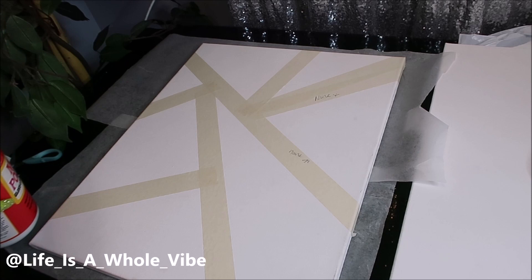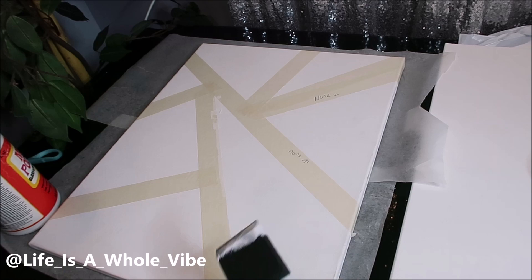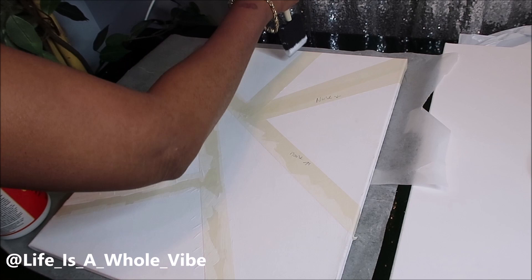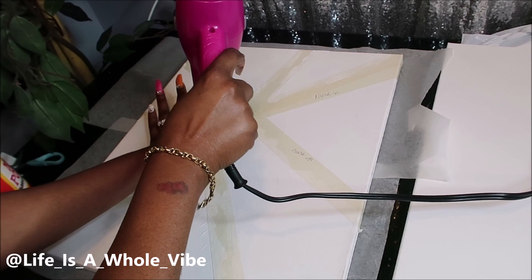I'm just dipping my brush in and going along the tape line areas. I'm adding the Mod Podge on all of the tape lines, and on that one little area I won't add it just to see what the difference is. I'll go ahead and blow dry this, and we'll see at the end once I paint it and pull the tape off if it works.